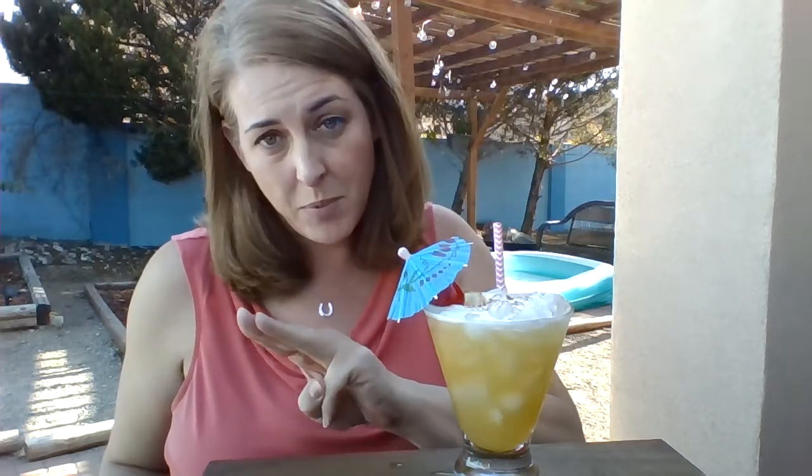Captain Morgan Spiced Rum, Malibu Coconut Rum, pineapple juice — shake it. Bitters. Bitters gives it a little more umami, a little depth. And then you garnish with a cherry, sprinkle with some nutmeg, and you will be a happy little camper.